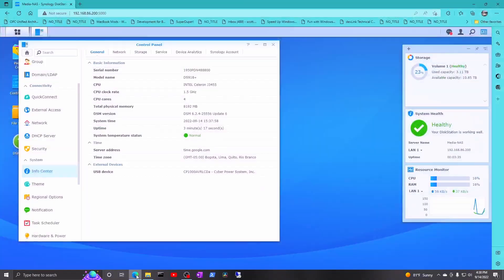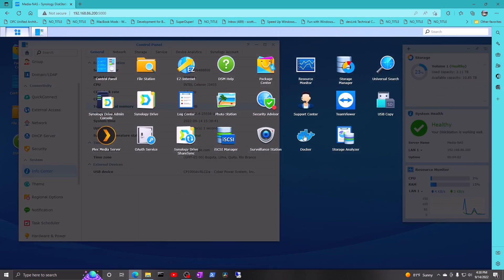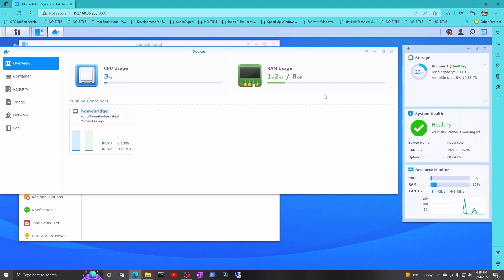Let's look at my screen. Here is the control panel, and it now shows 8192 megabytes of memory. This should give me enough overhead now if I want to run a virtual machine along with all the Docker stuff and everything I'm doing. Looking at Docker, I've only got one container running right now, but I'm using 1.2 gigs out of 8 for the whole thing. That's awesome.